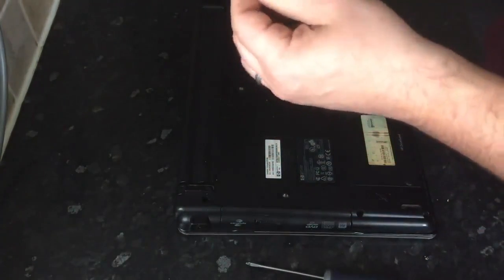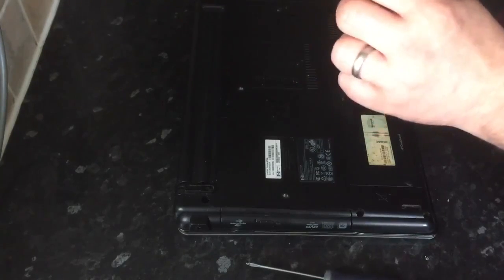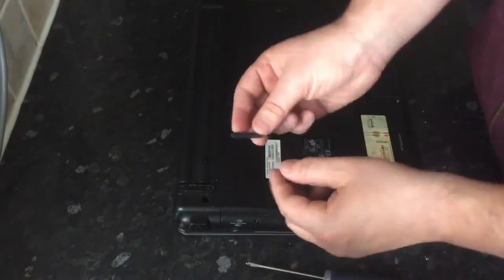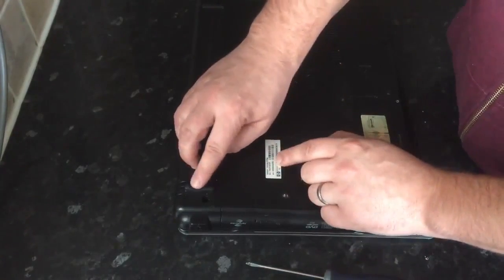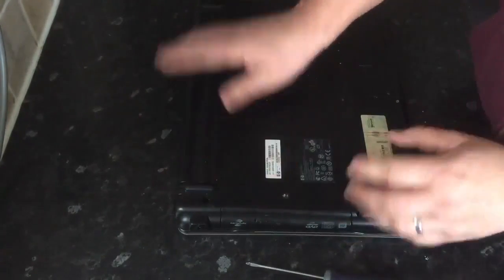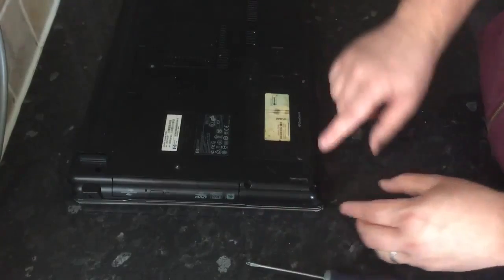As you can see, there's adhesive on the bottom of the rubber feet. So if you want to replace it, all you'll need to do is get some glue or even some stick adhesive and replace it back on. As you can see, it fits perfectly back into place — you just press it down and that will hold in place.